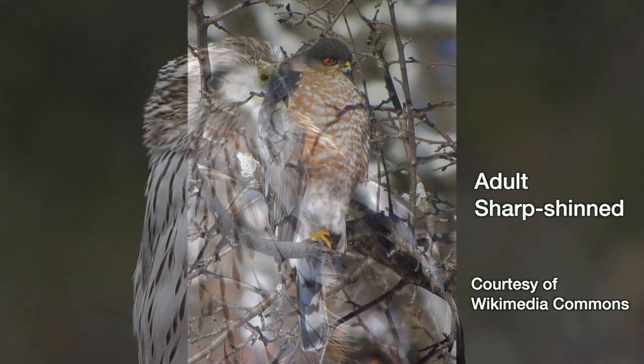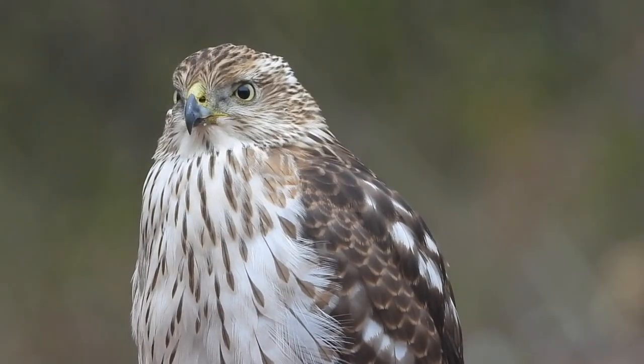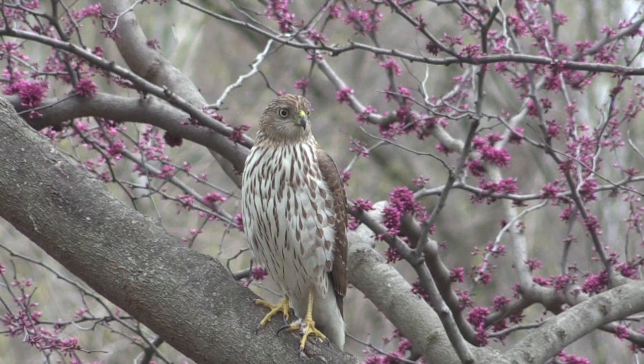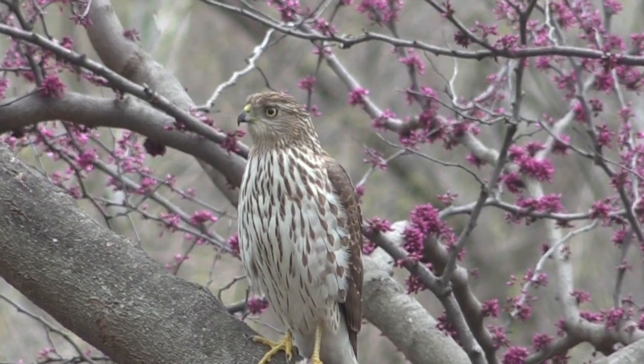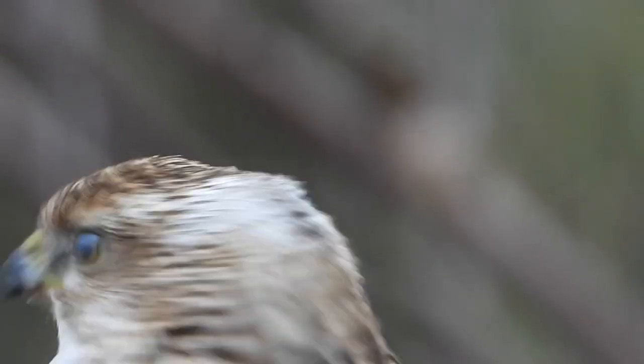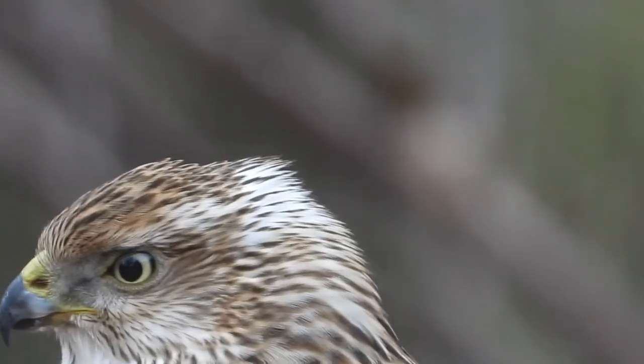And if it's an immature you're trying to identify, you might get a clue by looking at the eyes. A Sharpie has a white eyebrow — you won't see that on a Cooper's. This one has a little bit of white there, but it's not an eyebrow.